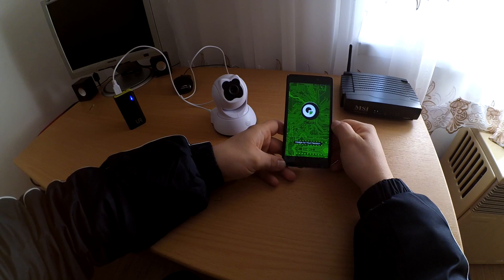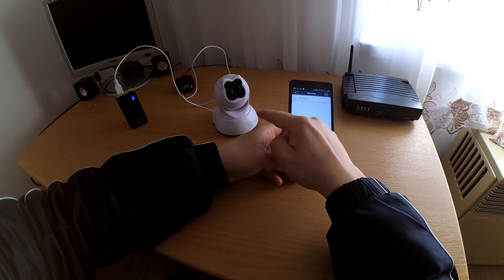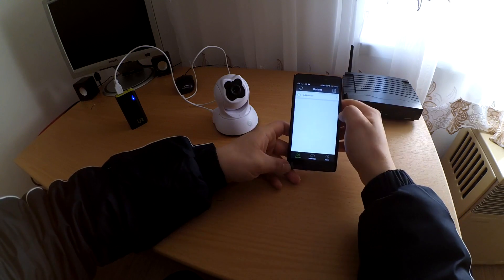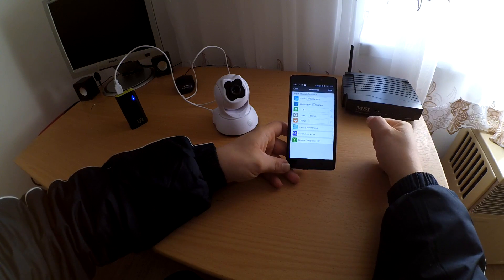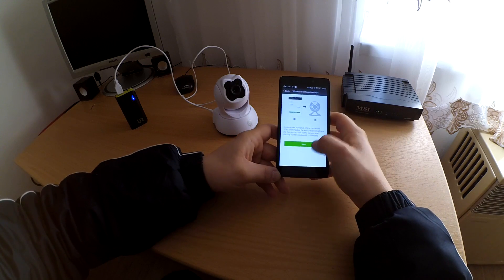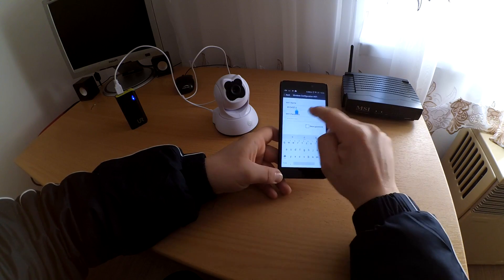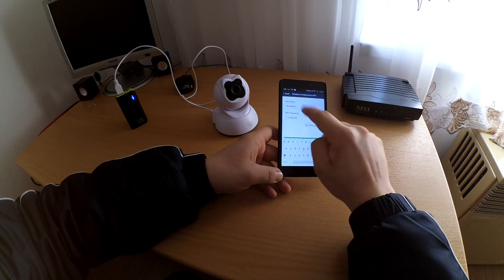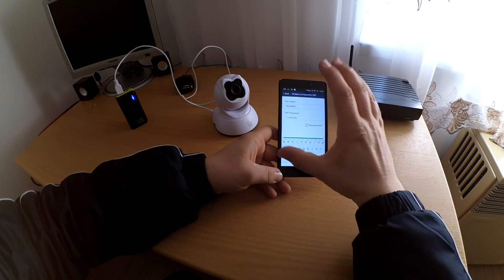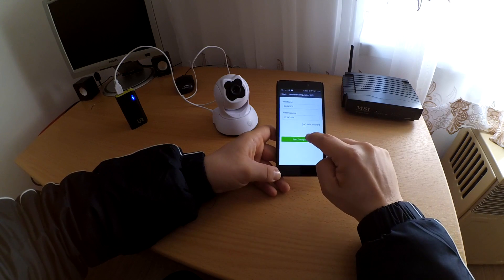Now go to DiggoCam and start it. The camera is near to WPA2. Click to add a device, then wireless configuration, then camera. Click next. This is your WPA2 name. Type your password — my password is here, only for this video. And click start configuration.